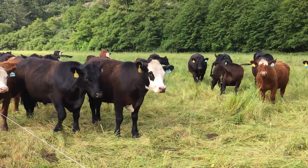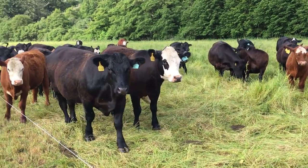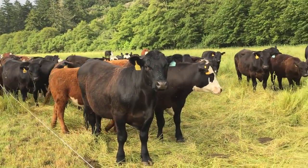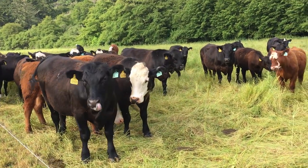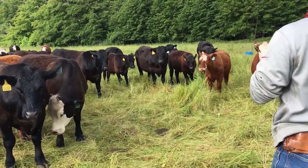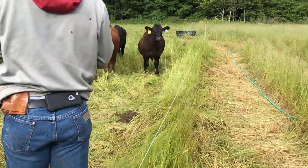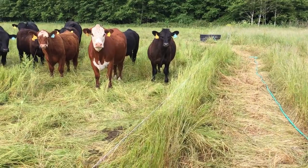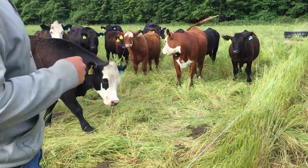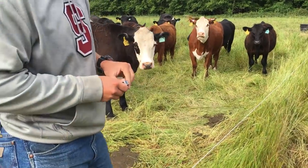It's 64 — I promise you. There are 44 finishers and 20 yearlings in here. Alright kids, you ready to move?